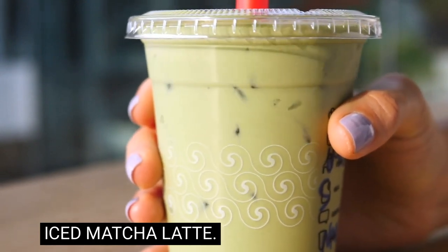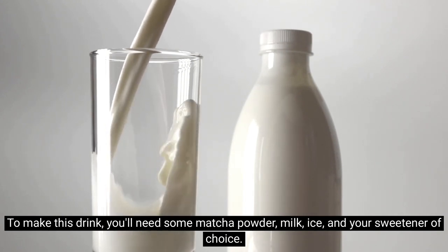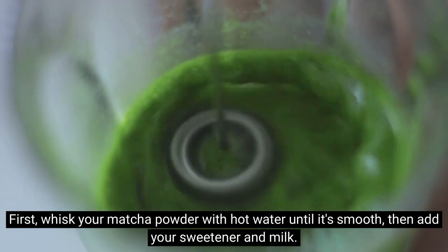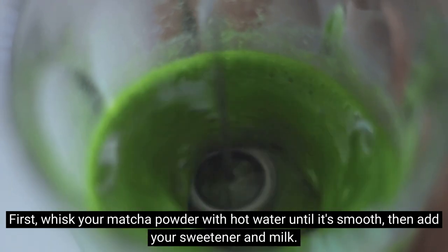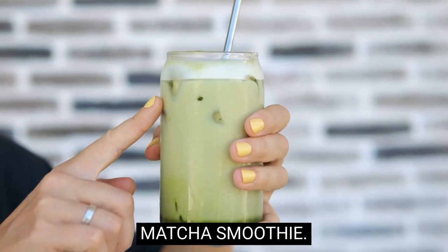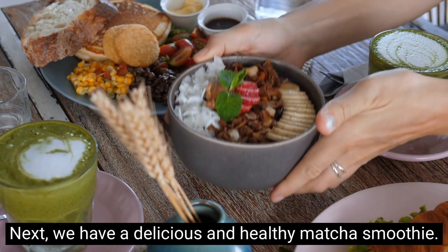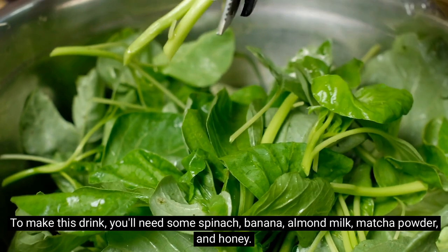To make the classic iced matcha latte, you'll need some matcha powder, milk, ice, and your sweetener of choice. First, whisk your matcha powder with hot water until it's smooth, then add your sweetener and milk. Pour over a glass of ice and enjoy.